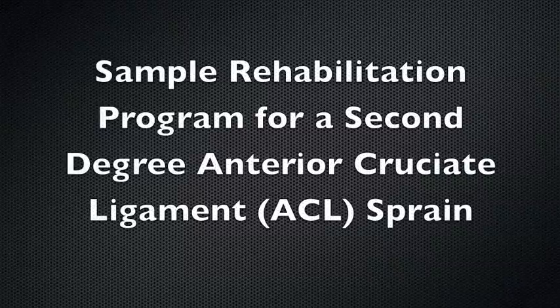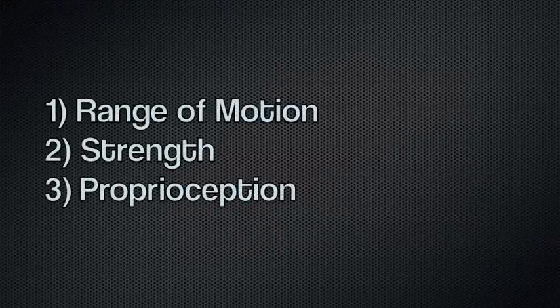This video will demonstrate some of the rehabilitation exercises that can be done after a second degree ACL sprain. The goals of the exercises shown are to improve the range of motion, the strength, and the proprioception at the knee joint after the injury has happened.